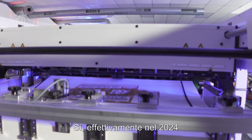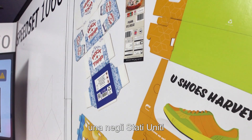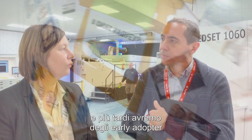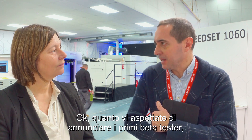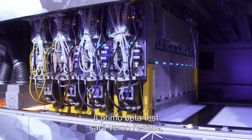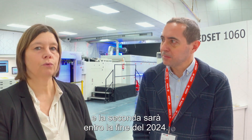And how will you address the market in the coming months? Next year we will install two beta machines — one in the US, one in the UK. That is our first step into the industry, and then later we go to our early adopters. The first beta installation will be around summertime next year, and the second one by the end of 2024.